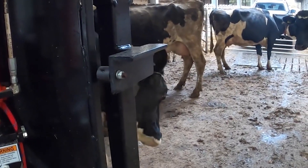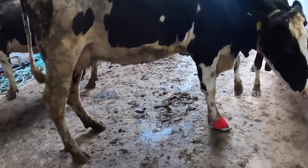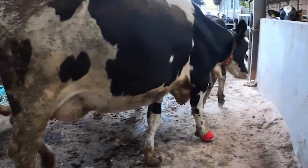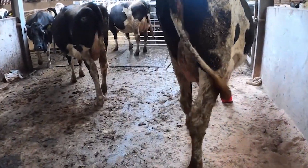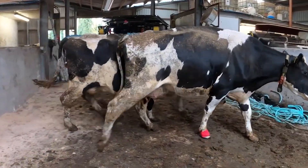Before we trim this cow, she was in serious pain and she really didn't want to put her foot on the ground at all. As soon as she steps out of the crush though, she realises the block is really relieving her of that pain, and she's able to put some pressure on it at least.